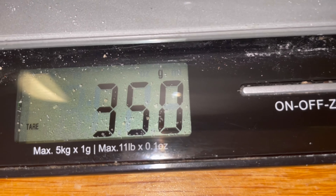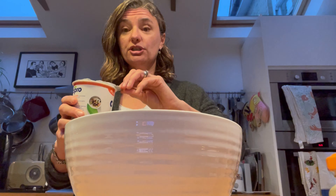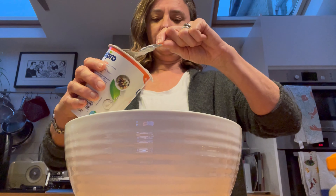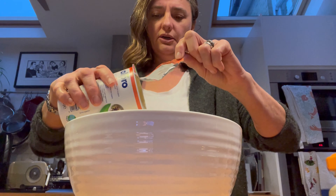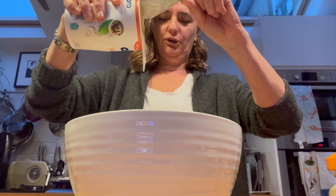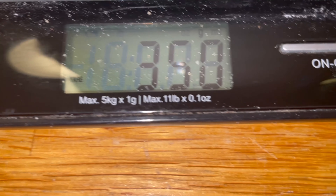Now, we need to do the same amount of yoghurt. You can use any kind of yoghurt you like. I'm going to use soy yoghurt in mine, so I need to weigh that out — 350 grams of that. Plop, plop, plop — look at it plop into the flour. There, 350. I think we've done it.